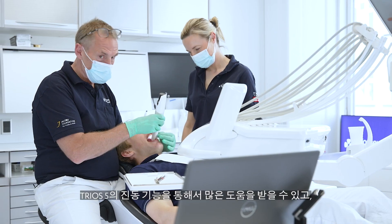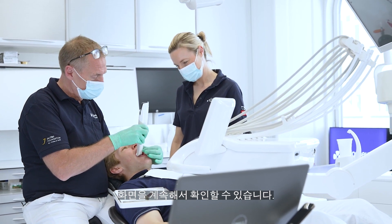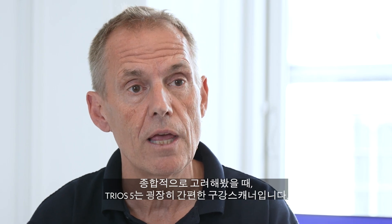I get a lot of help from the vibration in the Trios 5, and I can follow it on the screen as well. So all coming together, it's a very easy scanning machine.